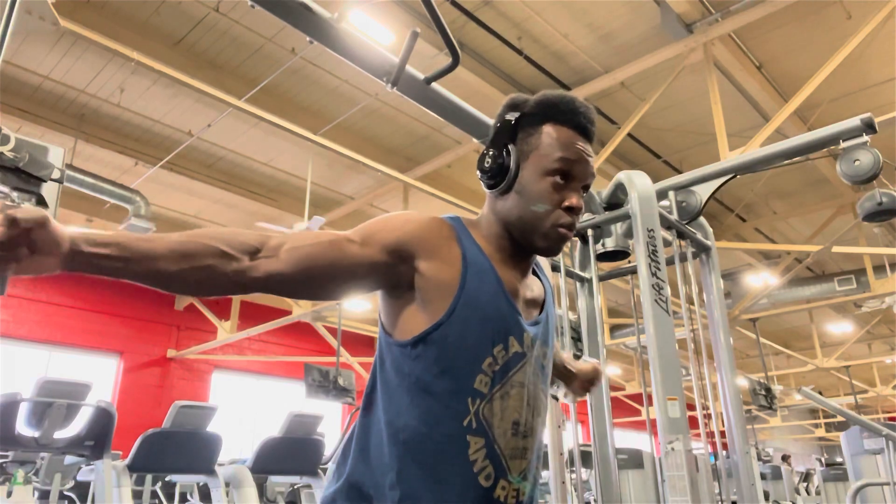For your setup, you want to have the handles shoulder high. You also want to have a nice strong stance, so stagger your feet one foot in front of the other. And before you start pulling, you also want to have your palms facing each other.